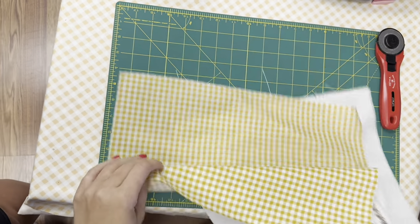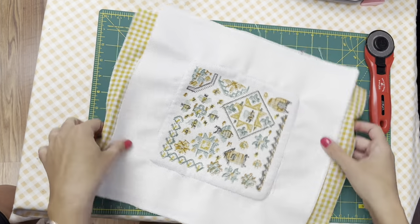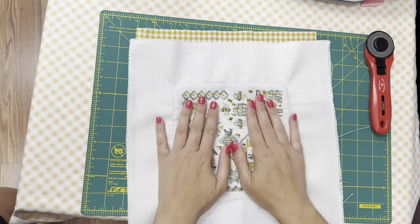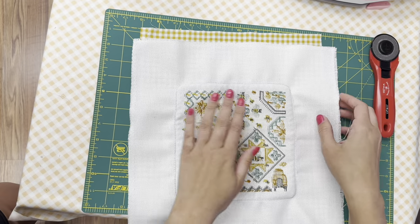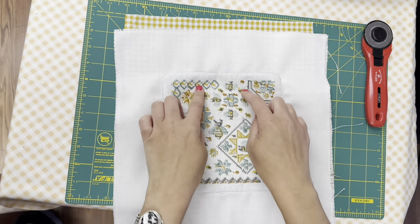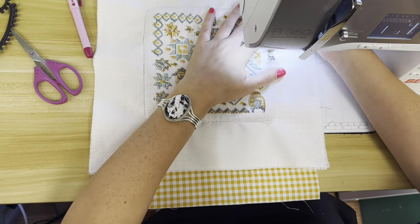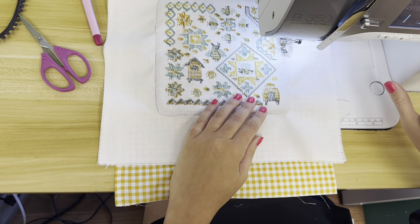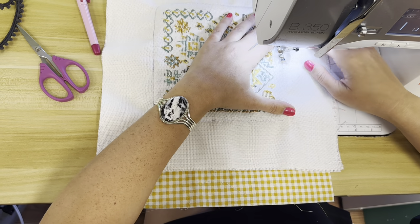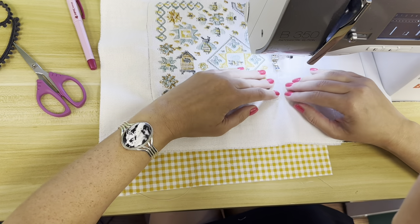You're gonna lay your backing right side up, and then your top right side down. You can pin it into place if you'd like — since it is a bigger piece, that's probably a good idea if you're not super comfortable with sewing. If you want to pin it, just pin it in the middle. I'm going to sew right on that line that I just created. I'll put my stitch length back where it should be and I will back-stitch because this is where you're enclosing it. So I'm just following that line.